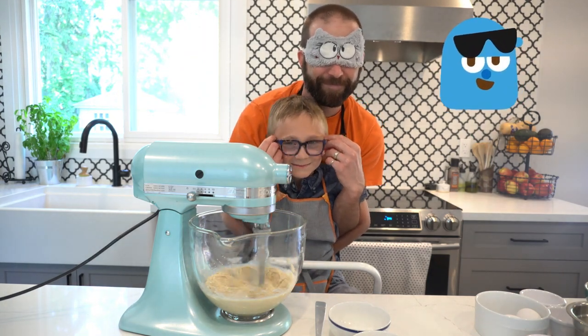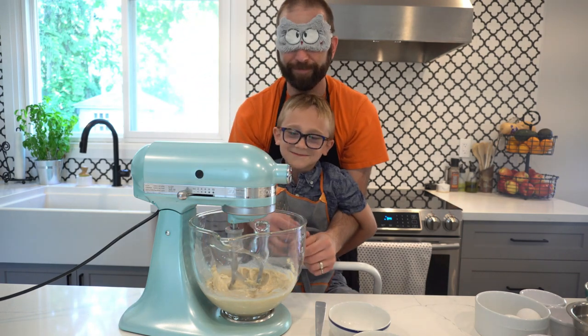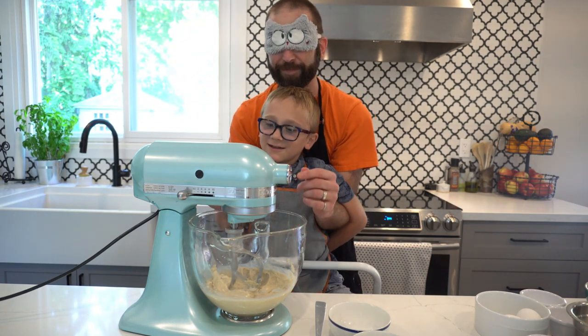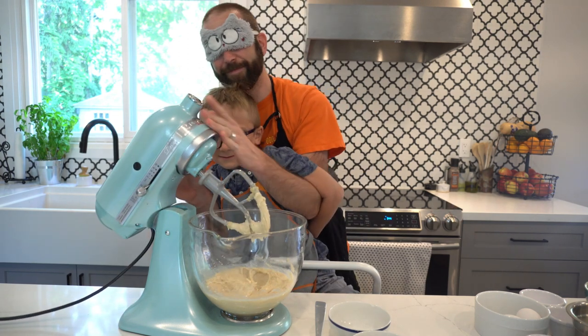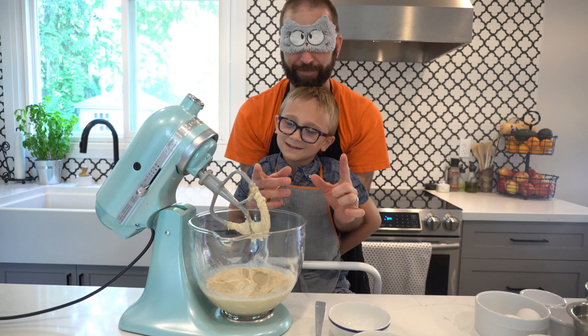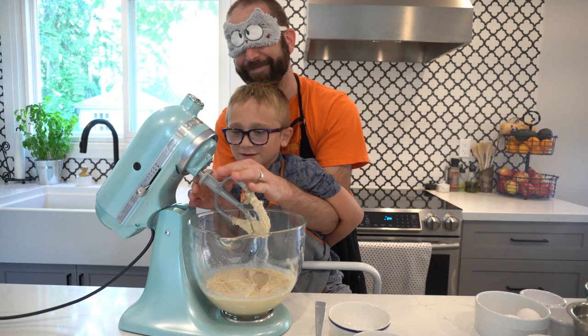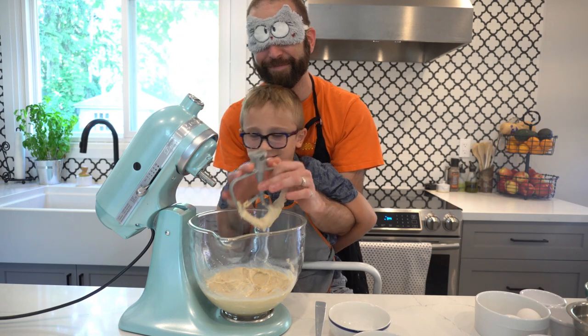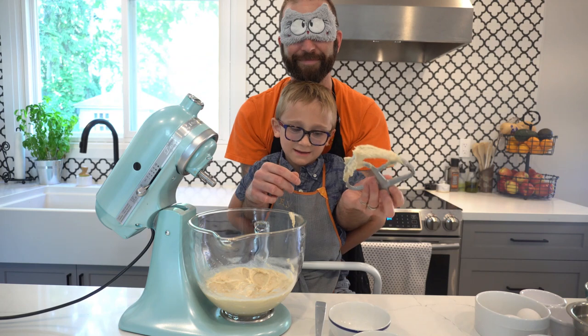I'm so handsome. Okay, I think it's good. I'm going to unlock it, take off the lid, and take off the handle too, to make it easier to pour the other stuff in. We're just going to put that down.